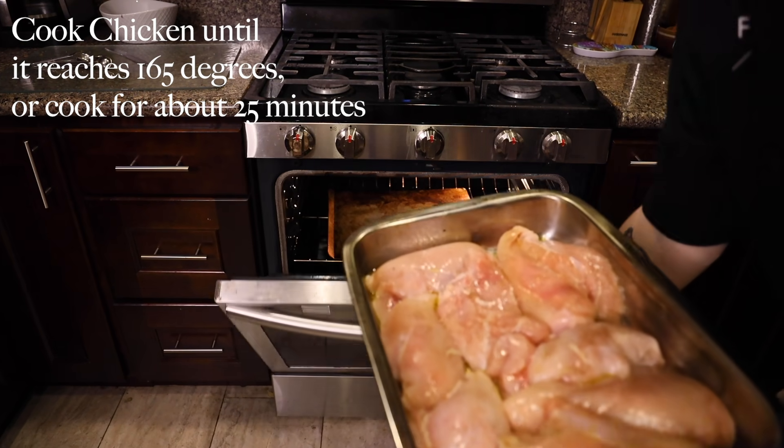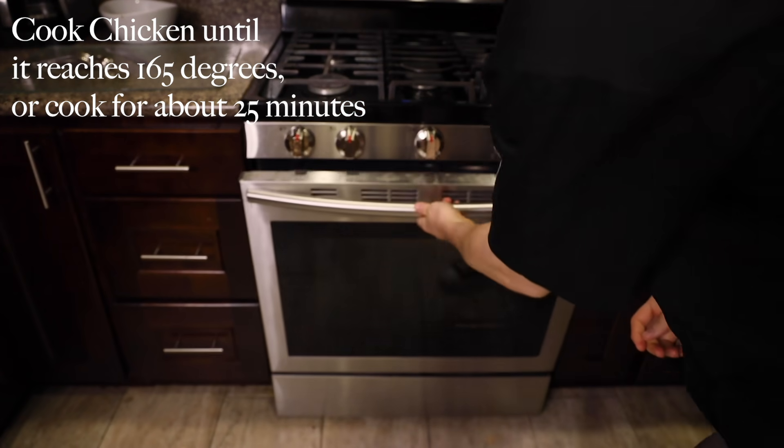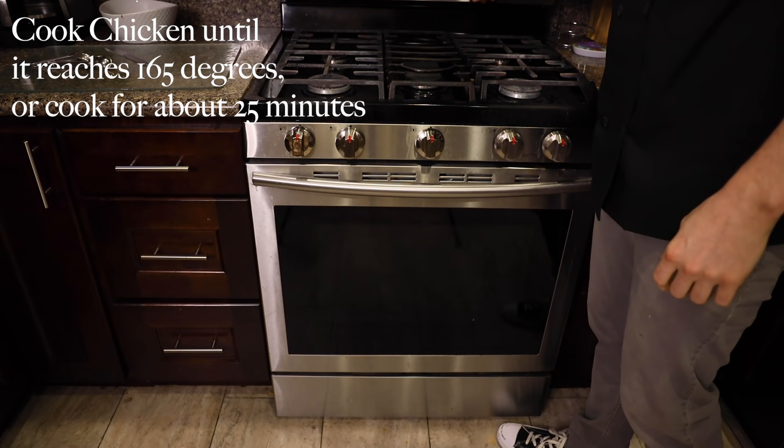Now that your oven is preheated, put the chicken in until it reaches a temperature of 165 degrees, or a cooking time of about 25 minutes.